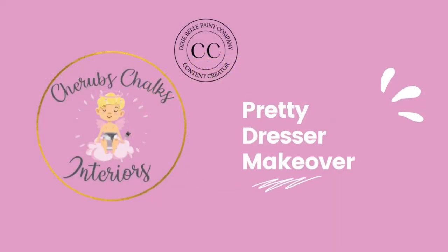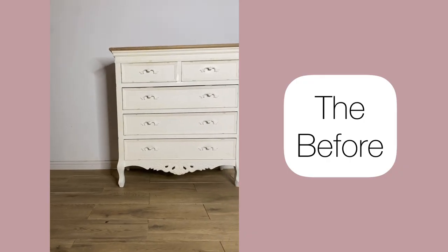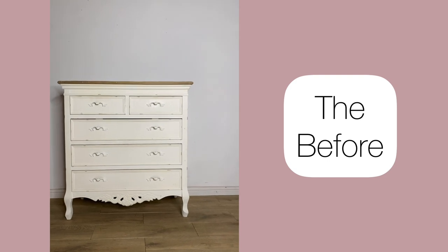Hi guys, I'm Laura from Cherub's Chalks Interiors. I'm a content creator for Dixie Belle Paint and today I'm going to be using their products to give this dresser a pretty new makeover.